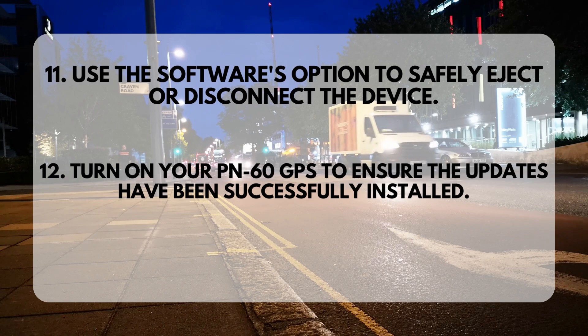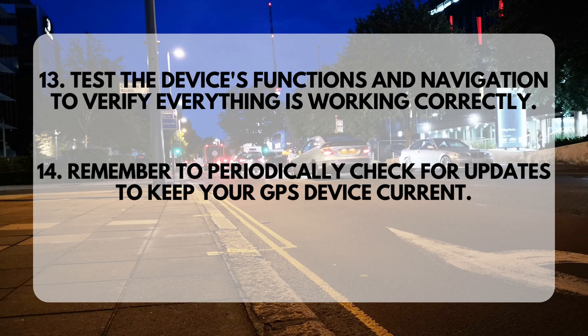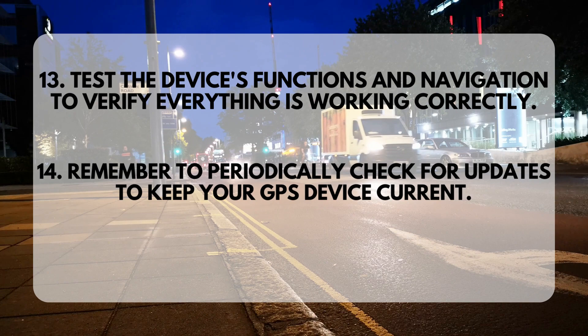Step 12: Turn on your PN60GPS to ensure the updates have been successfully installed. Step 13: Test the device's functions and navigation to verify everything is working correctly.